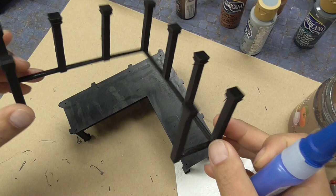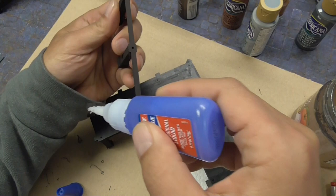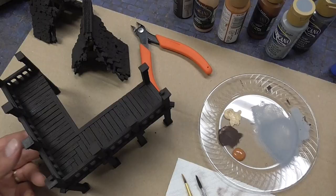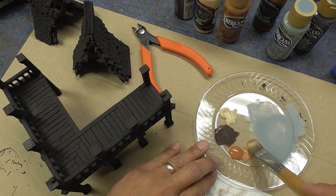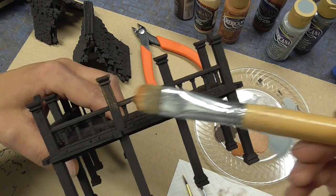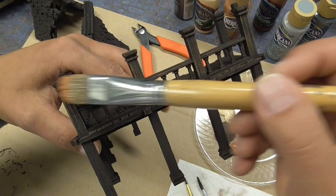At this point I'm going to go ahead and glue this onto my deck — I just use super glue, any kind will do. Now what we want to do is take our lighter brown — I'm going to use terracotta, or you can use milk chocolate, any lighter brown you want. Grab a broad brush and dry brush this color onto all of the wood. Start here and just very lightly go across — you don't want to fill in the cracks. Just bring out the grain of the wood.